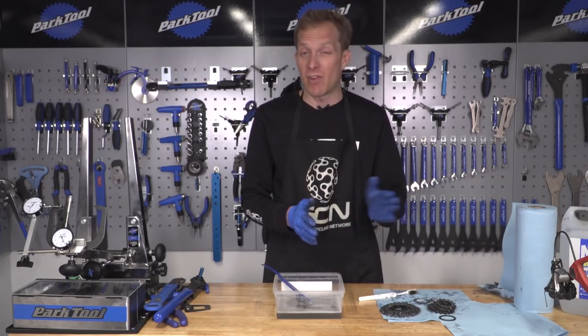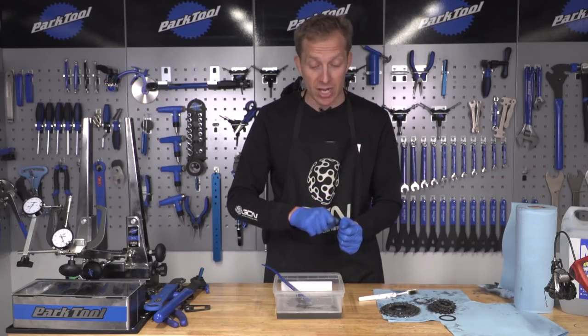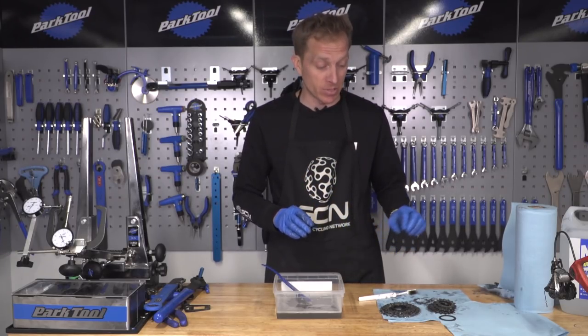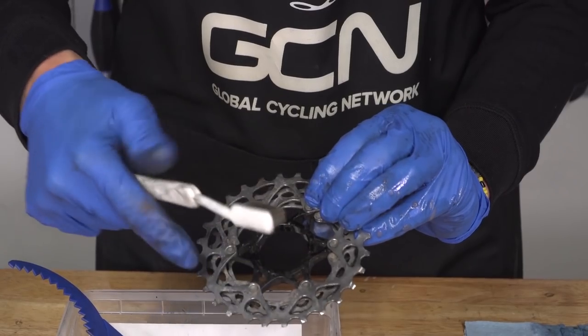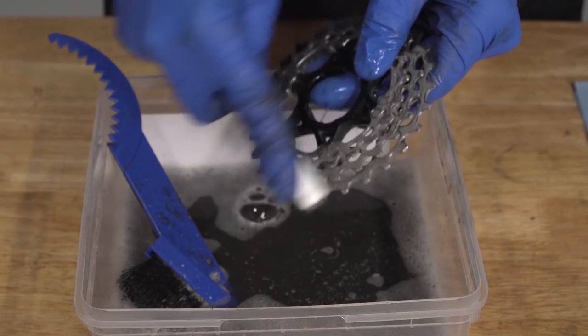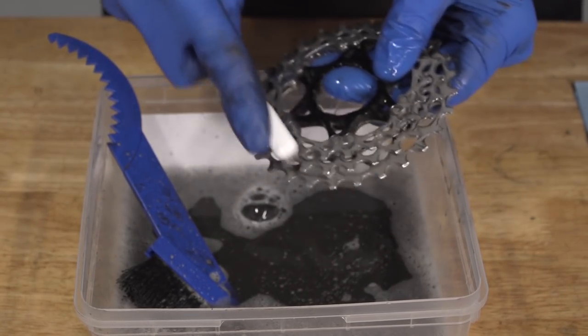The process for cleaning a cassette is very much like the chain — don't be afraid to give it some good old elbow grease and really work hard on the brush to loosen as much dirt and grime as possible. A little tip: use a toothbrush. That way you can get into all the nooks and crannies of a cassette — in between the teeth, inside all the parts, and the inside of the cassette itself.